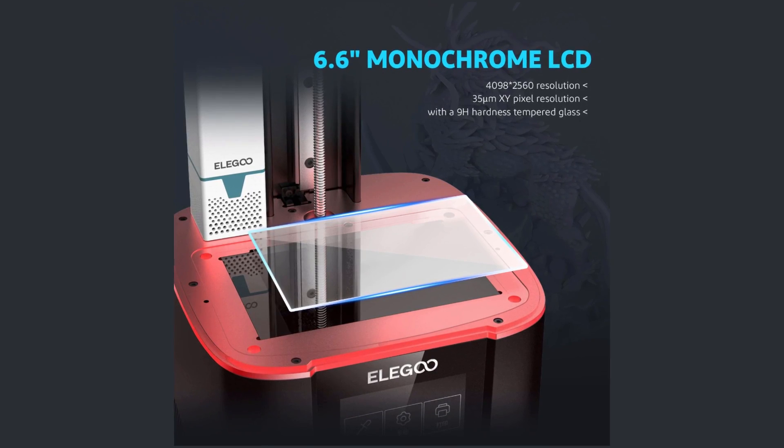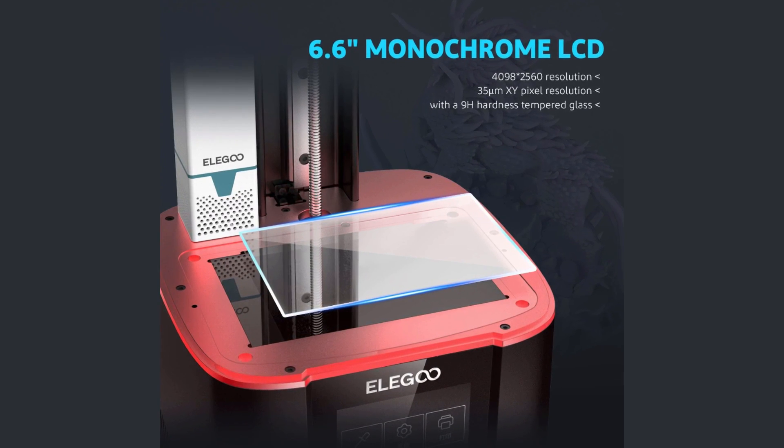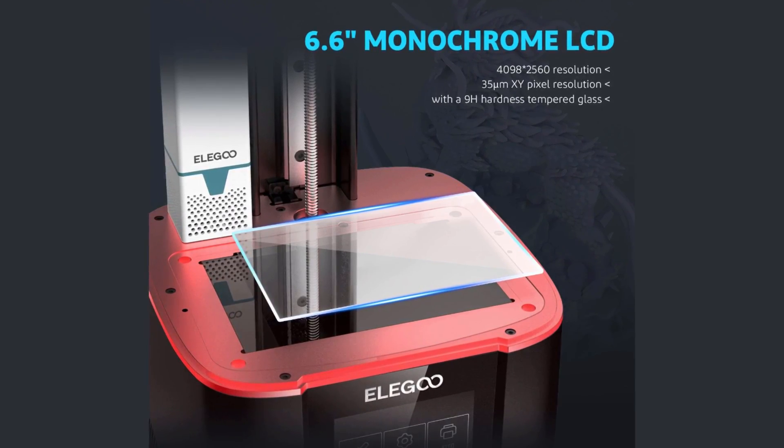That brings me to one of the other changes on this printer: it has a glass screen protector already installed. So if you do have something happen and you break it, you're not going to have to replace an entire display.